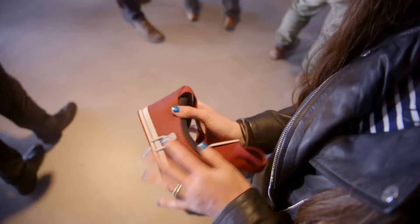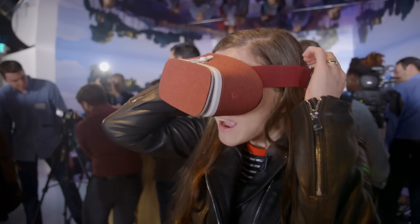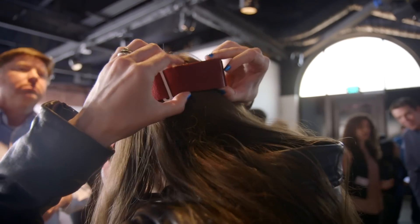In order to put it on, it's a lot like other VR headsets. You stretch this, put it right here, and then you tighten these straps a little bit.